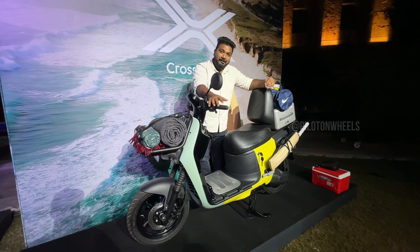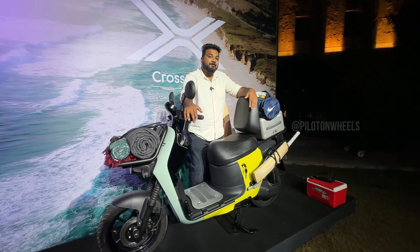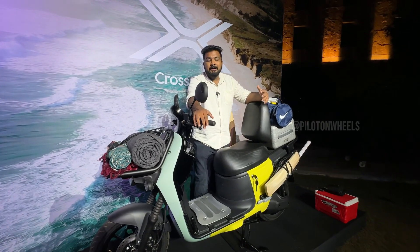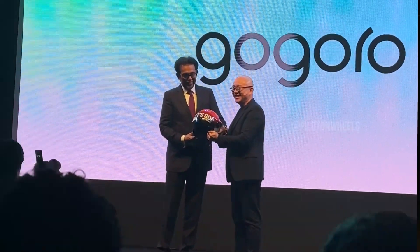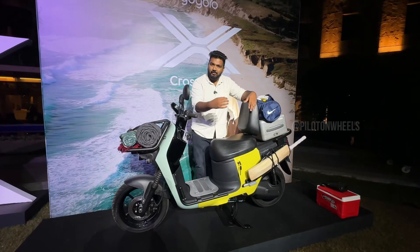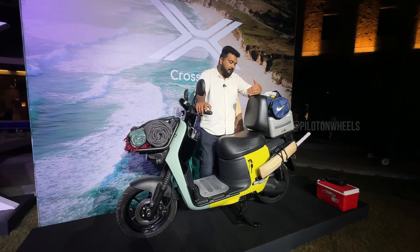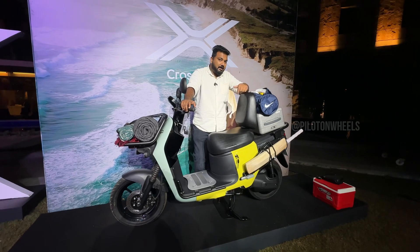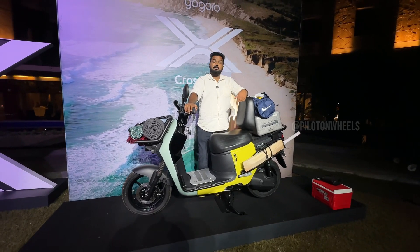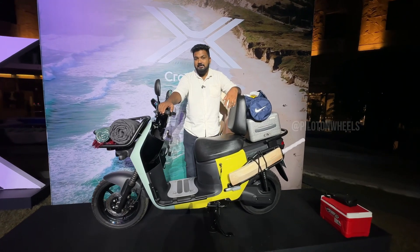The government is also involved in promoting battery-swapping technology. Indian government and consumer affairs officials are associated with Gogoro's brand and technology. This is an SUV-style scooter, positioned strongly in the marketplace.